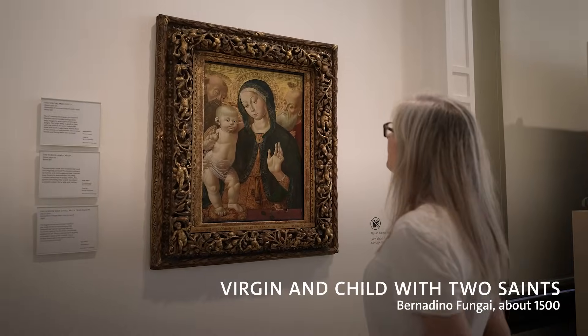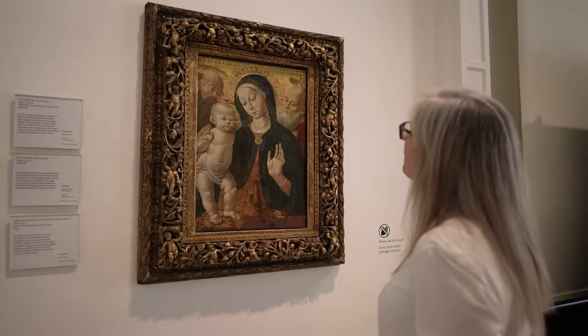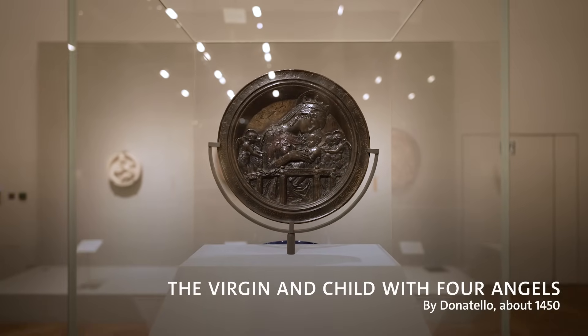The artist in residence was tasked with responding to these absent works, so one of the first things I did was to start to pull out themes from the works that I could see.